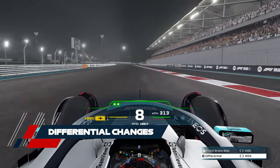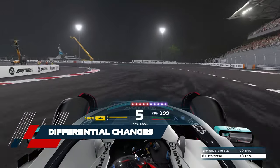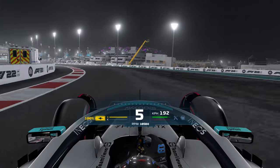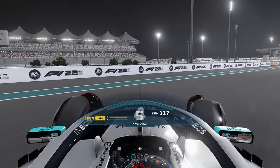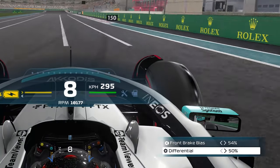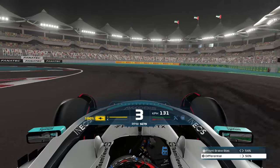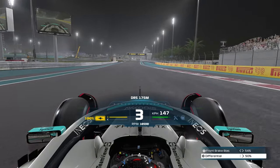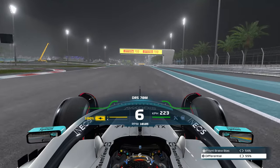One setting you can play about with is the on-throttle differential while out on track. Having it set high helps push the car forward faster, but it also makes it easier to rotate the car. If you're struggling to keep the car under control, try lowering this as you drive. Going closer to 50% will keep the car under control, but may introduce understeer at high speed, so you may need to adjust it multiple times per lap.